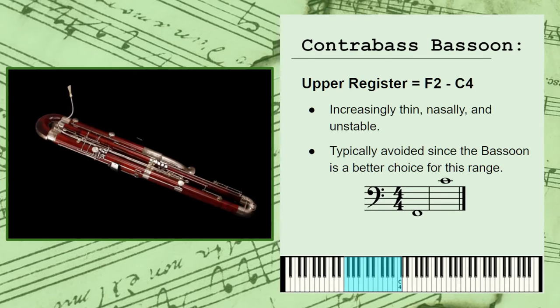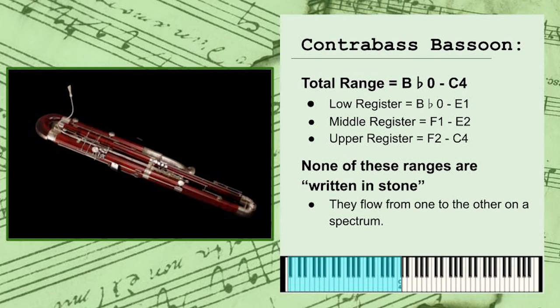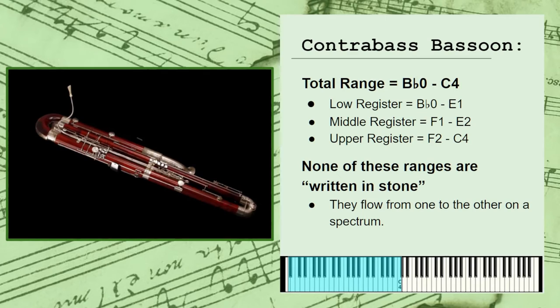Naturally, none of these registers have a hard starting or stopping point. They all tend to just blend into each other on a spectrum, and the deeper you move into any of the three, the more pronounced its personality will become.